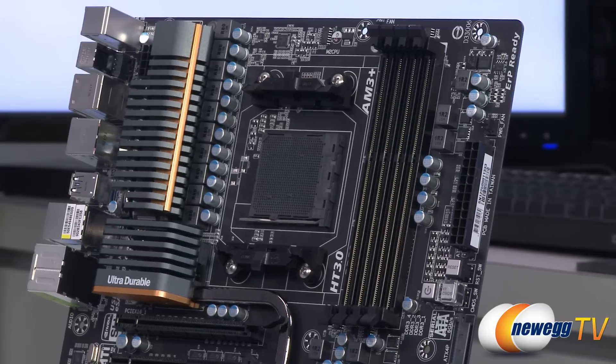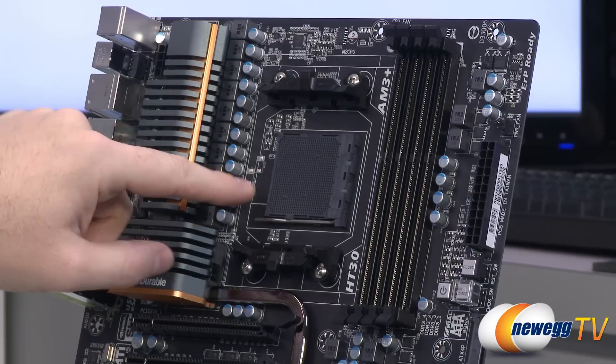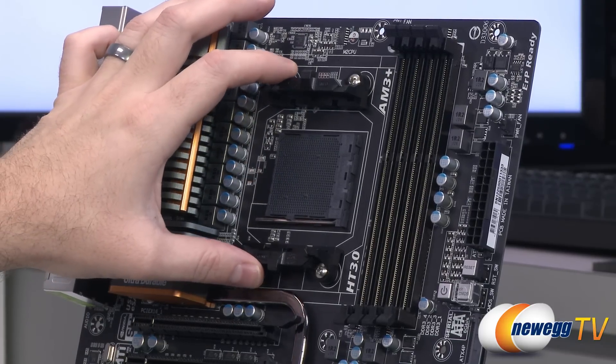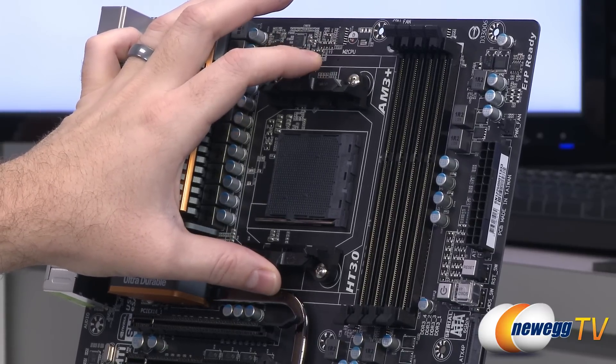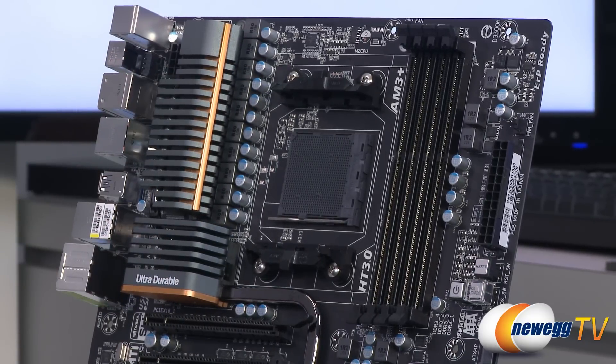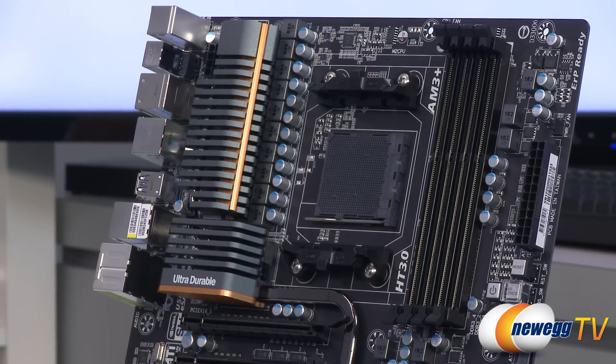Next to that is your AM3 Plus socket — the black socket used universally for AM3 Plus. The pinholes are a little bit wider than standard AM3. They've been using the standard mounting solution for heatsinks since AM2, so it's very forwards and backwards compatible with many heatsink configurations. With revision 1.1 and the F10 BIOS installed, you have support for the second-gen Vishera processors. The BIOS update also provides load line control functionality, giving you better and more stable overclocking on your CPU.